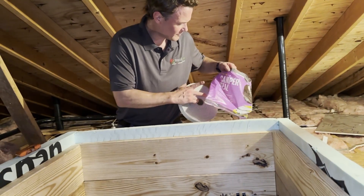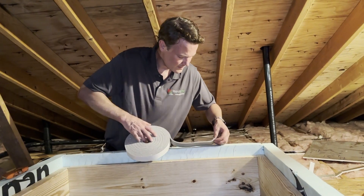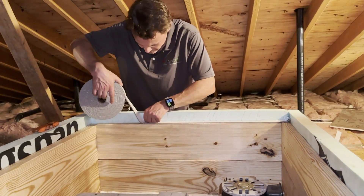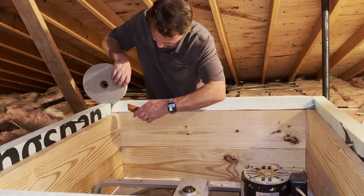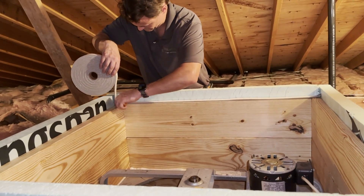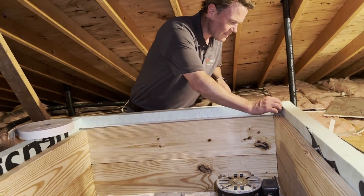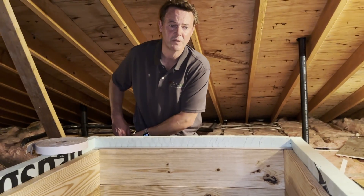We use weather stripping that looks like camper seal — you can get it at Lowe's or Home Depot. We like it because it's very wide, about an inch wide. Get it going on here — you're going to want a box cutter or some kind of sharp blade. Get it to lie flat, pull your tape off, and go around all three remaining sides. Get it snug and then we'll show you what our lid looks like.